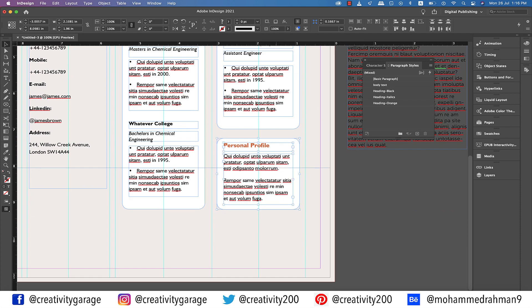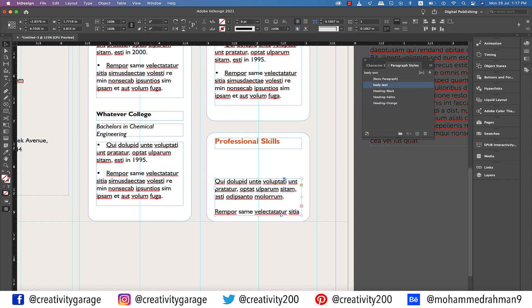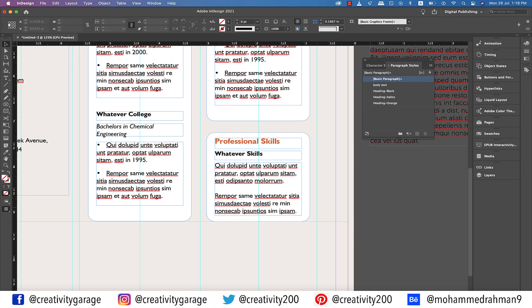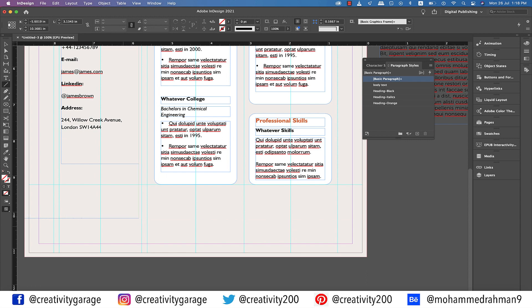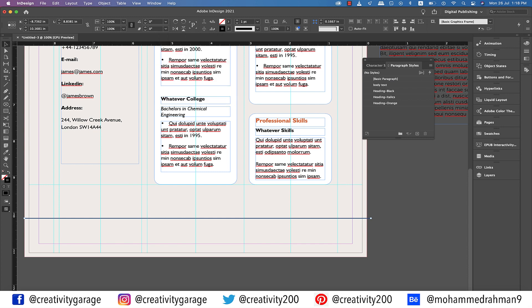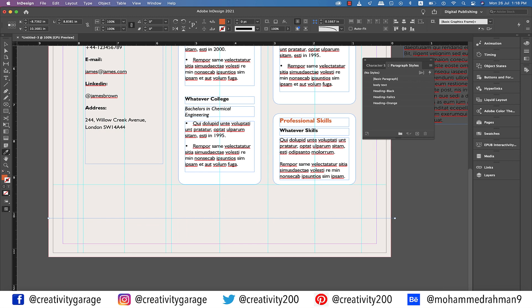Let's add another guide at the bottom of the two boxes to ensure their bottoms are aligned, then change the orange heading to 'Professional Skills.' Let's push this text box down and copy the black heading from the column on the left and paste it here. Align it and rename it 'Whatever Skills.' Now push the text box up and delete the excess text. Let's pick the line tool and make a line at the bottom. Actually, let's change it to orange — with the line still selected, pick the eyedropper tool and steal the orange color from the first rectangle. As you can see on the left, the orange is picked as the fill color and not the stroke color.